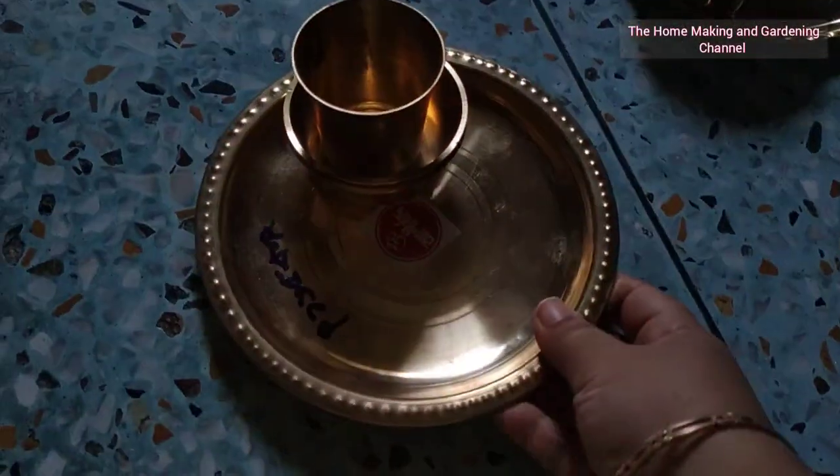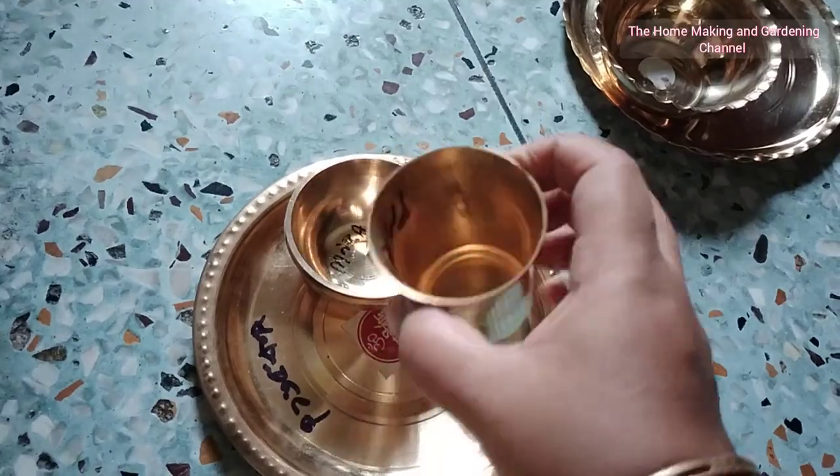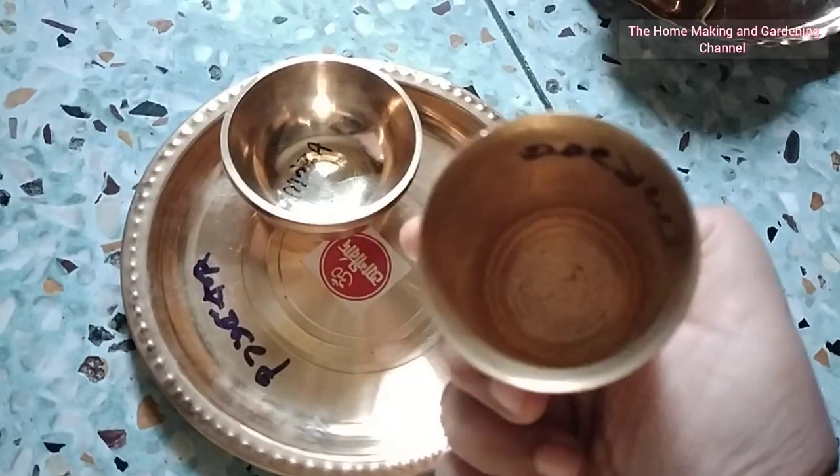The next is a customized set for offering prasadam to my gods and goddesses. Ganesh Chaturthi is coming up, followed by Lakshmi Puja and many other pujas that we usually perform at home.